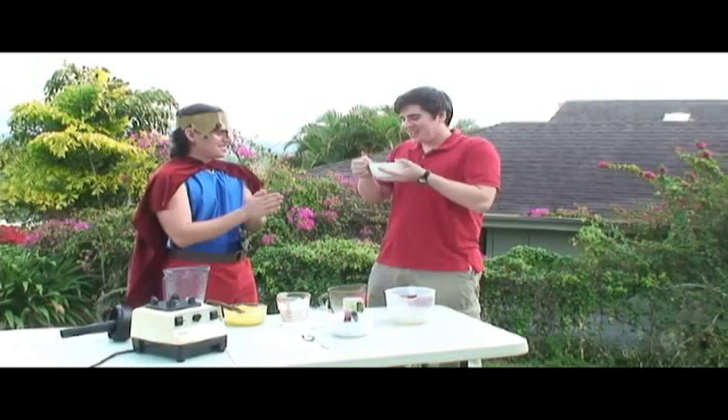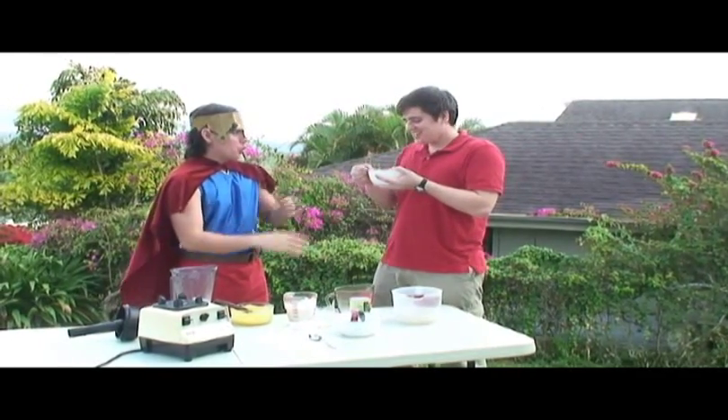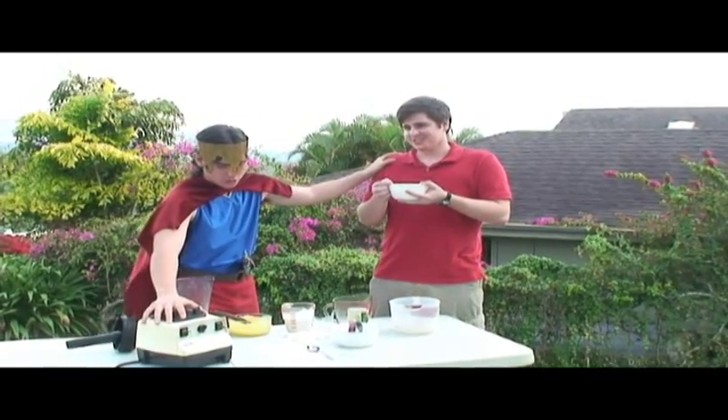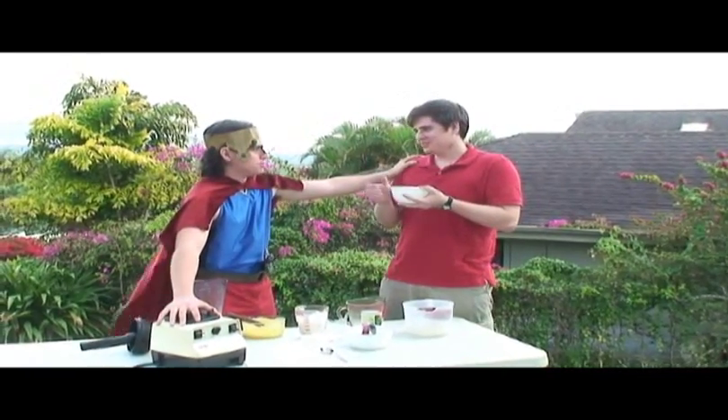Mm-mm! Way to go, Vitaman! You're welcome, good citizen. Remember, with the Vitamix 5000, you can do wonders. Thanks for joining us — let's see what we got in today's video. Let's do it!